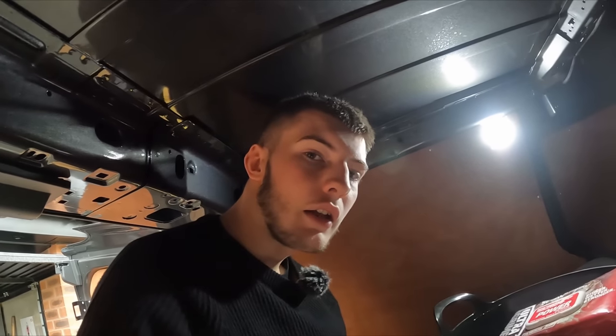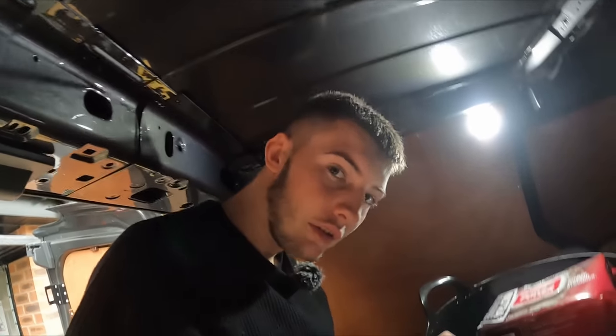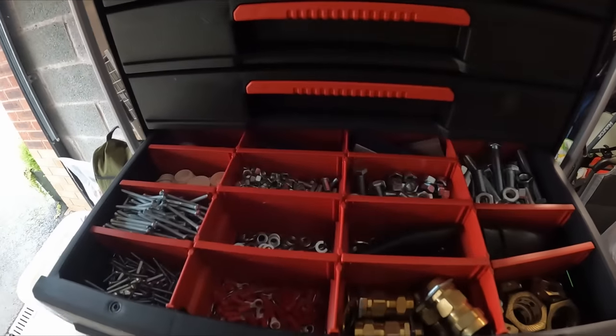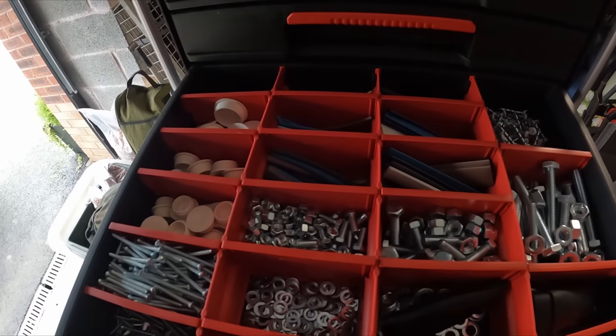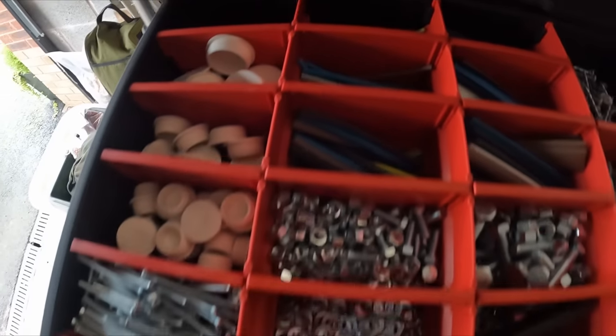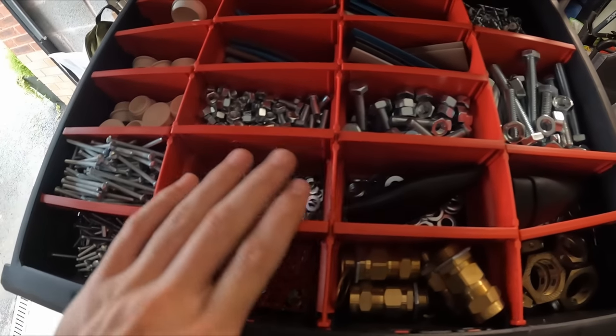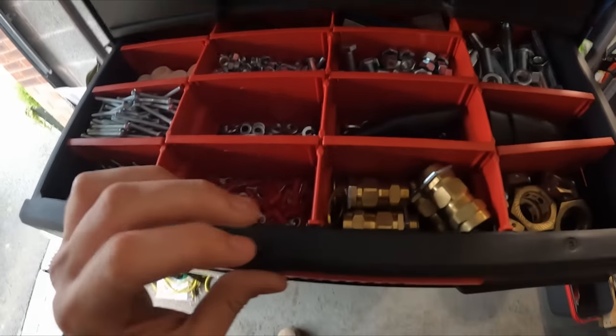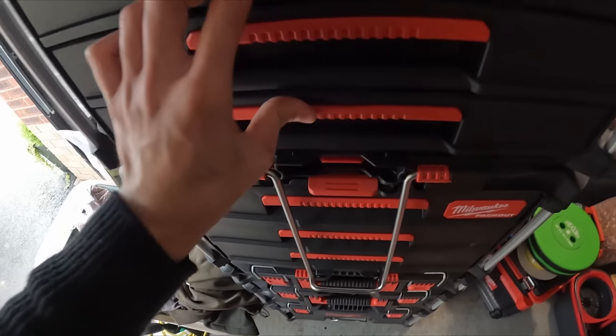I'm probably going to have a poorly neck in this van because I keep going in it. This drawer here is what we're going for - I've sorted this one out, got all sorts of bits and bobs in here. This is more like your armoureds and nuts and bolts, heat shrink kind of drawer.